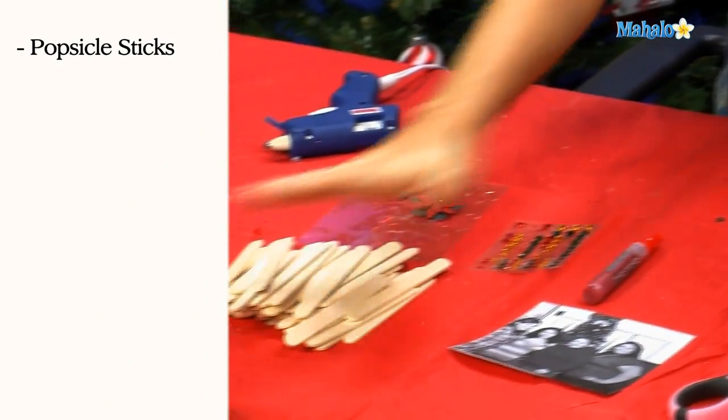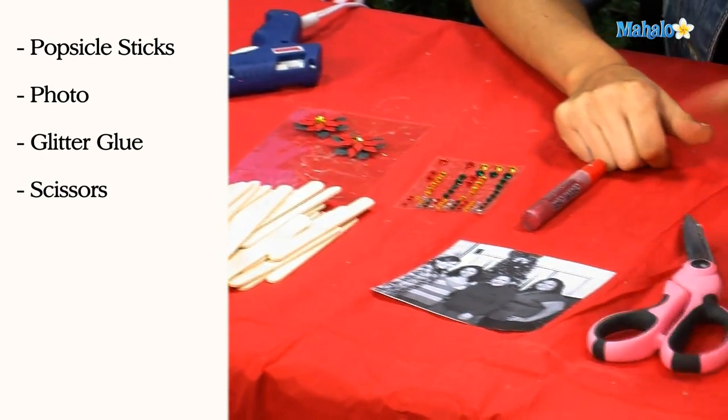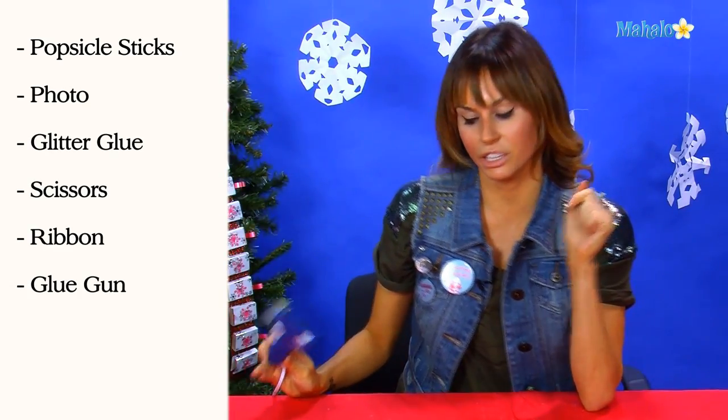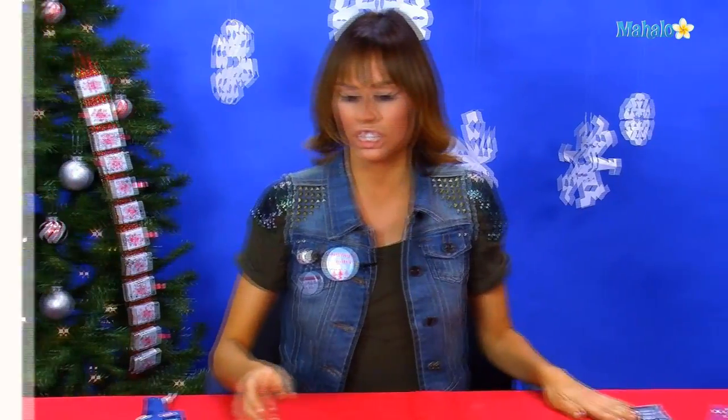To make your Popsicle stick photo frame, you're going to need obviously some Popsicle sticks, your photo of your family, some glitter glue, scissors, some ribbon, a handy dandy glue gun, and some craft stickers and rhinestones.